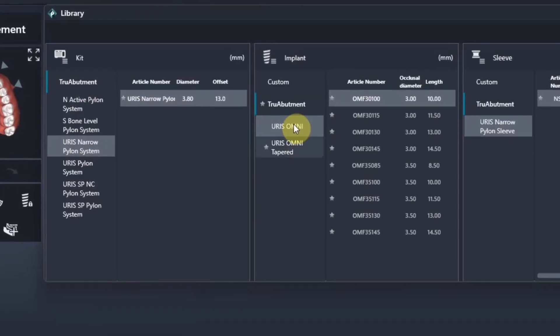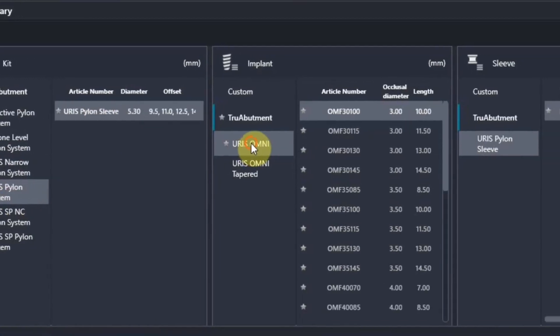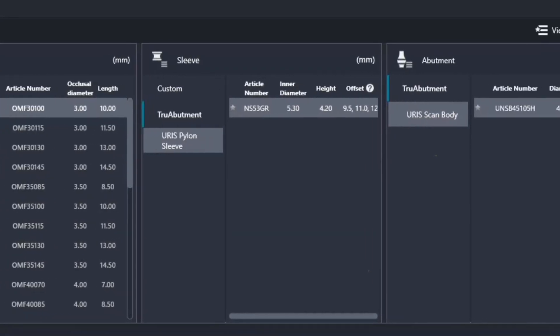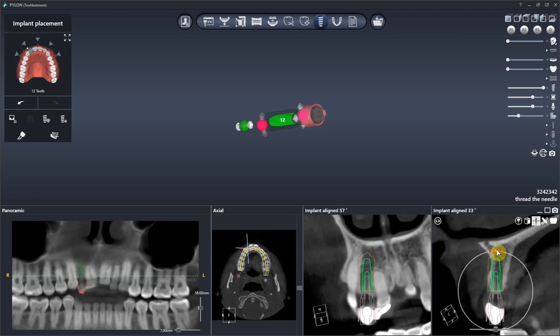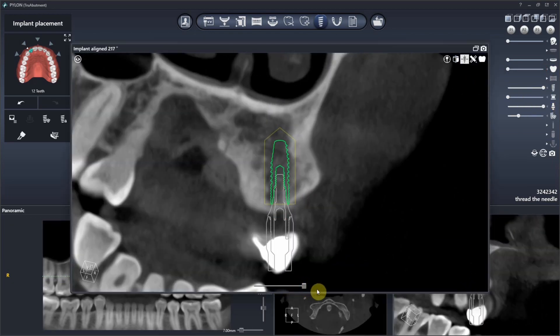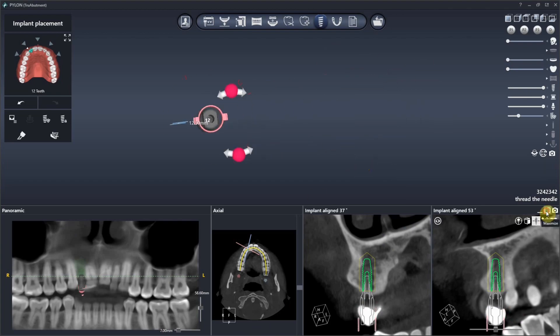It lets you design a surgical guide for free as long as you're placing a urus implant. Everything is fully controlled — it's all mathematically pre-programmed for your drill length and your sleeve height and everything like that. You could also kind of adjust it for other implants and make it work because it's all customizable. Here we have the urus 3.0 implant placed right in this tiny little space.